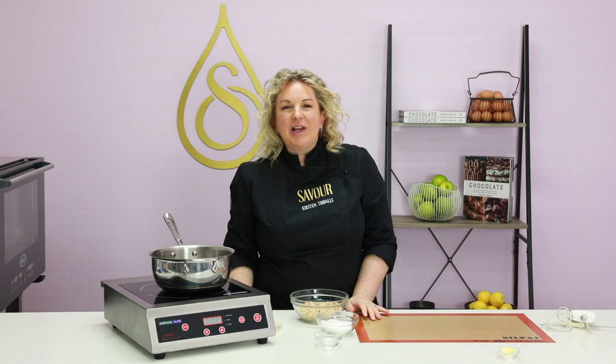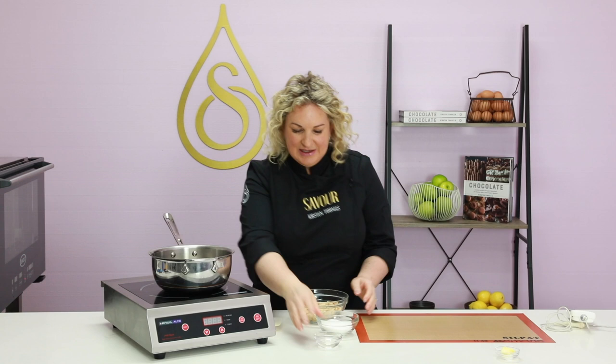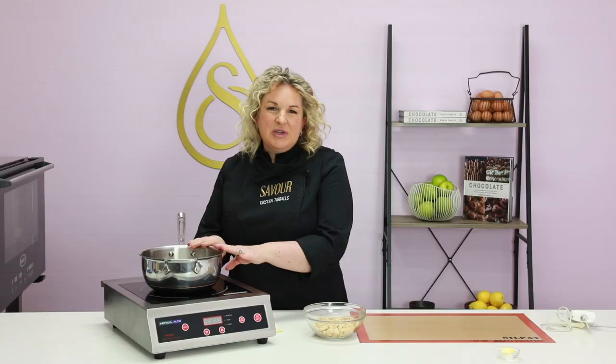I'm creating caramelised almonds which are going to be used for a few different elements within the tart. You can do this technique with any nut. I'm going to place water in the saucepan first followed by sugar and cook that to 114 degrees Celsius. I have roasted almonds here that are still warm. The sugar and water mixture can be stirred until it starts to boil — once it starts boiling you can't stir it, because agitation will cause the sugar to prematurely crystallise.